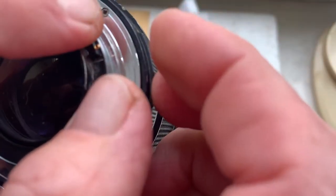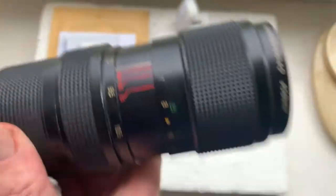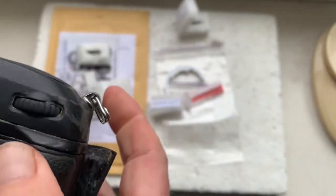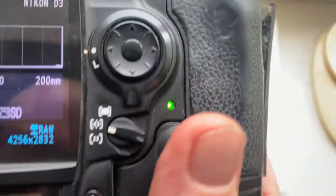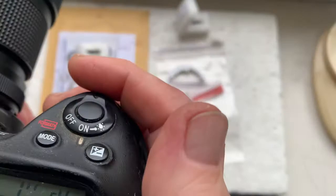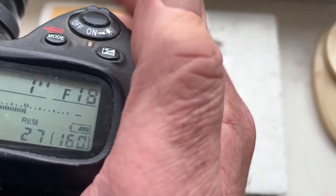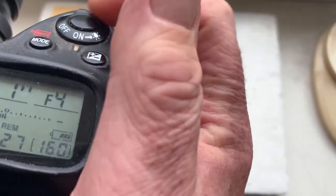Chip number two. This chip is pre-programmed: focal length 200mm, aperture range from 4 to 32. Focus trap mode is off.